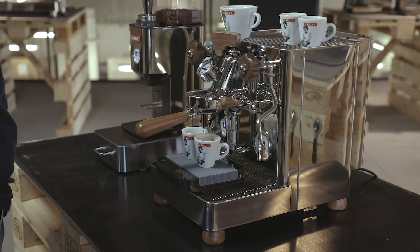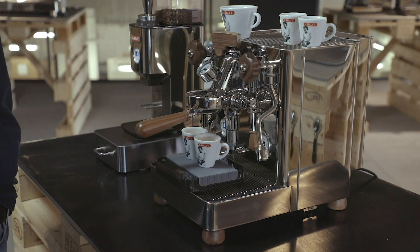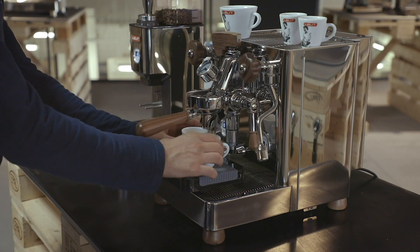The pre-infusion changes significantly the result in the cup. Even though we use the same coffee blend, this is what makes Bianca unique for the real baristas and for those who want to give a personal imprint to each espresso.